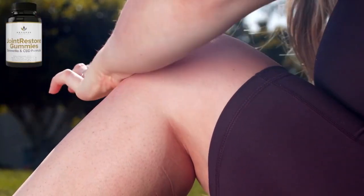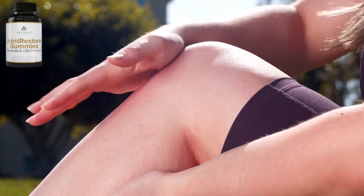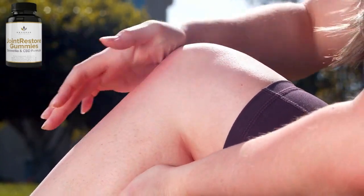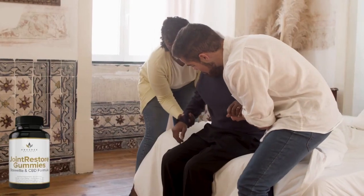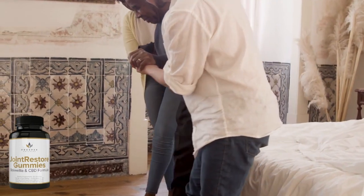So what is Joint Restore Gummies and does it actually work? The answer is yes. Joint Restore Gummies is an effective supplement that is mostly used to relieve aching joints. People suffering from chronic pain including knee, back, and joint pain can consume Joint Restore Gummies.